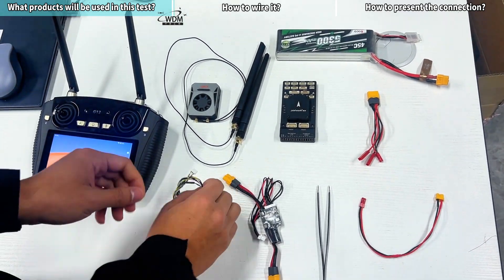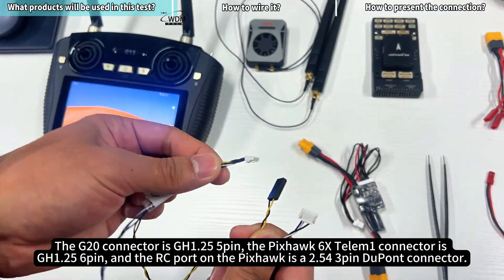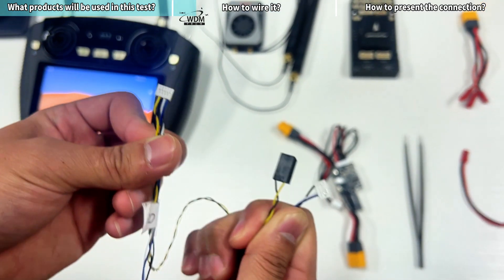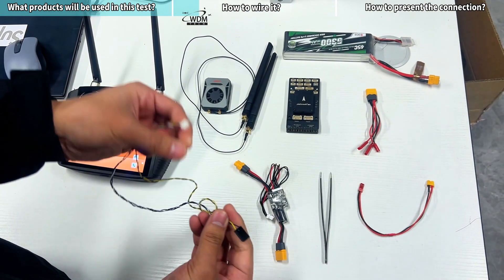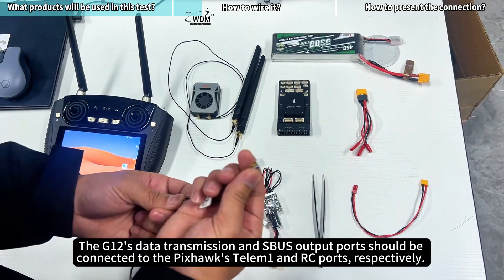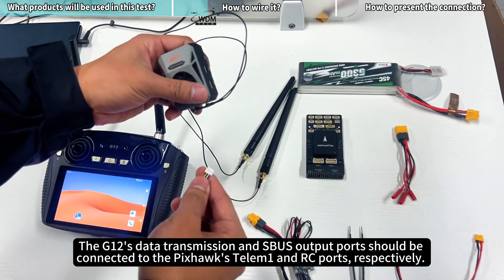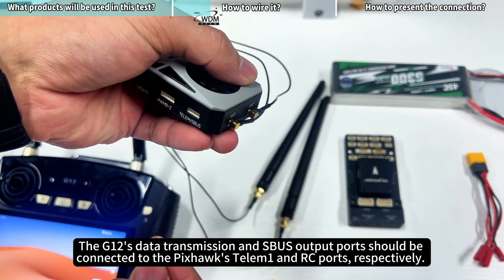How to wire it: The G20 connector is GH 1.25 5-pin. The Pixhawk 6X Telum 1 connector is GH 1.25 6-pin. The RC port on the Pixhawk is a 2.54 3-pin DuPont connector. The G12's data transmission and SBUS output ports should be connected to the Pixhawk's Telum 1 and RC ports, respectively.